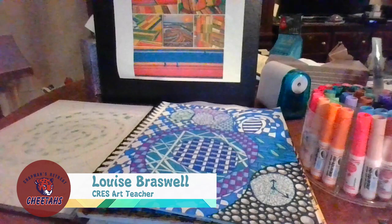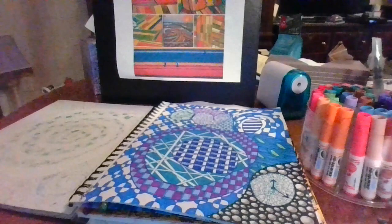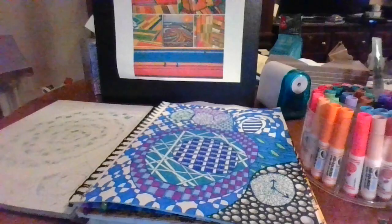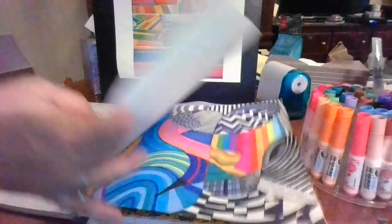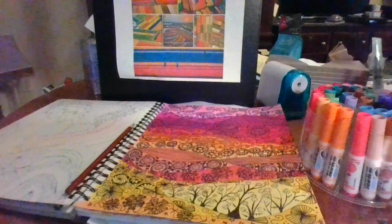Hi art friends! This is Ms. B from Chapman's Retreat Elementary School in Spring Hill. I wanted to share with you today an idea that you can do at home with crayons or markers or whatever you have. I was inspired by the tulip fields blooming in Holland right now to create a color and line study. I took my sketchbook and created a blue color study, a line study with a lot of different crazy kind of lines, and then a line study with color with flowers added on top using a black Sharpie.